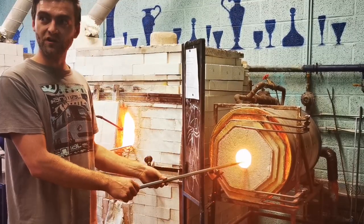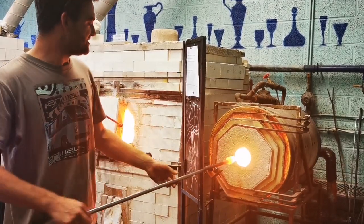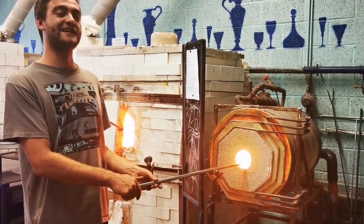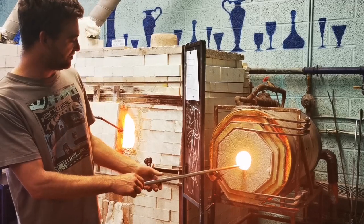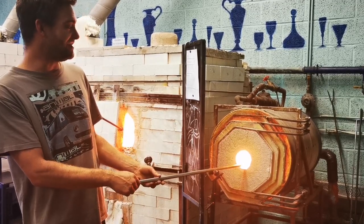If I get this too hot, I'm not going to be able to control it — it's going to be going all over the place. So it's a fine line between getting things too hot and too cold, which is why it takes seven years to learn — seven years of your basic training.